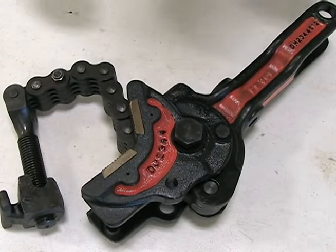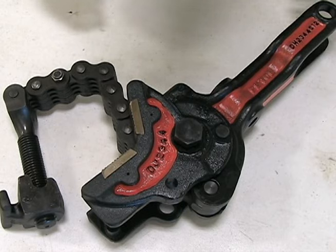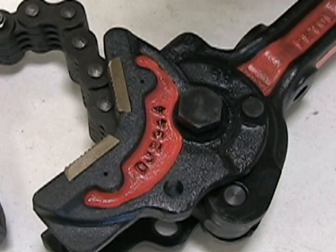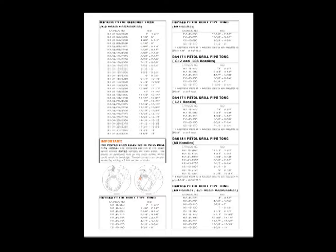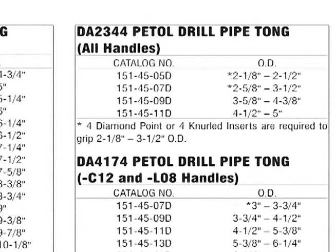The last detail required in selecting the right chain for a tong or replacement is the maximum OD being worked. This tong has been identified as a DA2344C12, based on the part numbers found on the handle and jaw. For reference, a chain selection guide is available in the Gear Wrench catalog as well as on the website. If the maximum OD to be worked with this tong is 4 inches, chain part number 1514509D will be needed. This part number indicates a 4-5-link combination, 9-link long chain, suitable for working 3-5/8 inch to 4-3/8 inch OD on a DA2344C12 drill pipe tong.